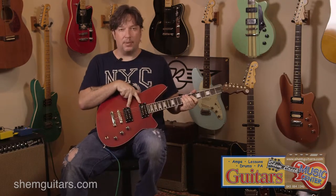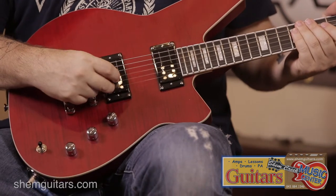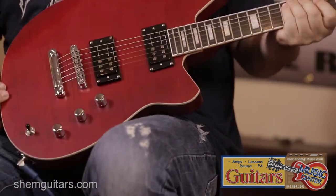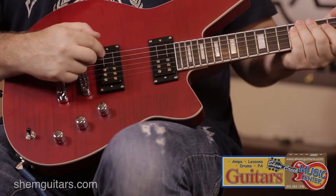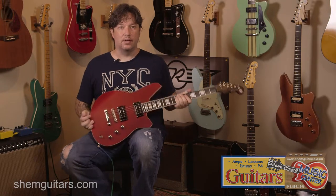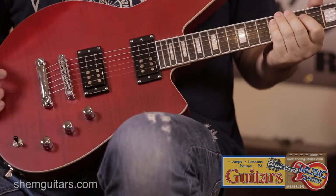It has the Rail Hammer pickups, which feature the larger rounded pole pieces for the treble strings to make them a little thicker sounding than typical. The rail construction on the lower bass strings give it a tighter, more focused sound. So you get really balanced sounds — great cleans, great dirties from the same pickup.